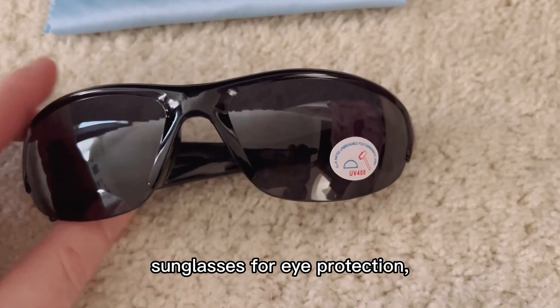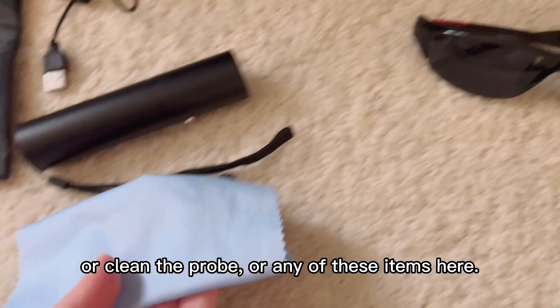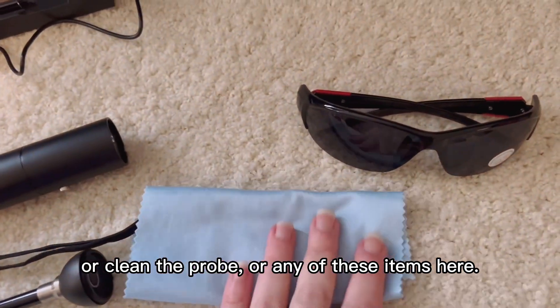Sunglasses for eye protection, and then here's a little cleaning cloth that can be used to clean the glasses, the probe, or any of these items here.